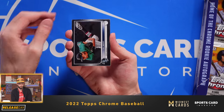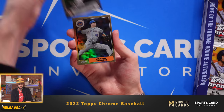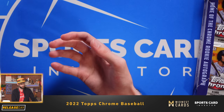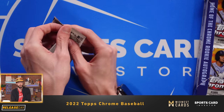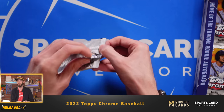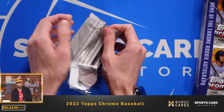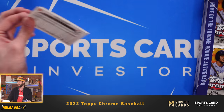We've got Logan Gilbert, Justin Verlander, Jacob deGrom, and Willie Castro. So far just a couple of inserts — the '87 insert as well as the Heart of the City. The one that we're looking for, which I believe comes one per box, is Pinstriped. There'll be colored parallels of those as well, so hopefully we can pull a Pinstriped of a decent player from that checklist.